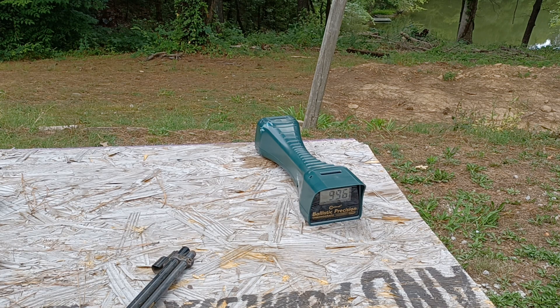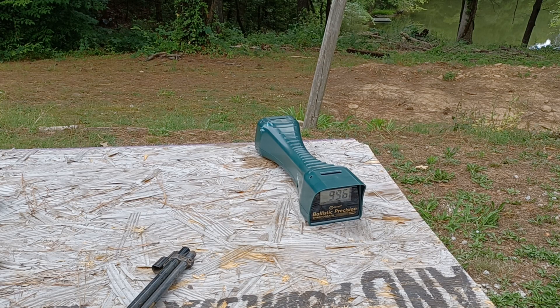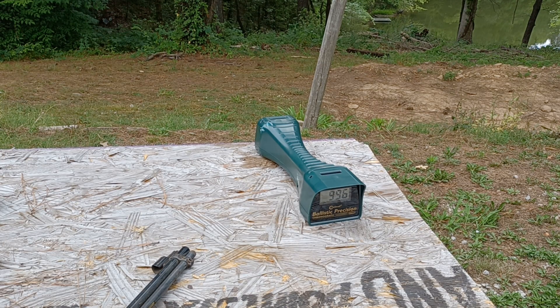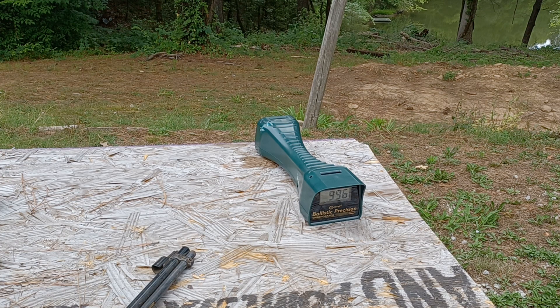Now we are going to try the Ruger Mark 4 22 and see what kind of velocities we get out of this guy. Like a fool, I forgot to load it before the test began, so hold on a second while I get this loaded up. Okay, here we go — Ruger Mark 4 22 pistol.